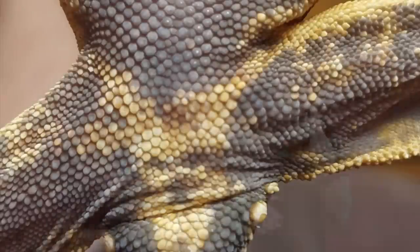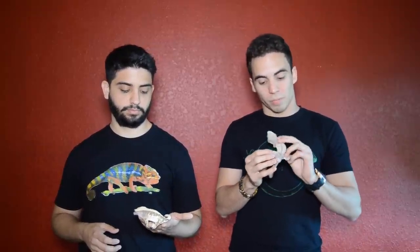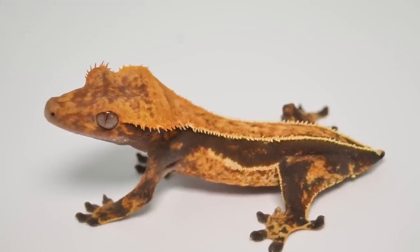Sometimes it can take babies up to 5 grams to start developing pores. Females don't have actual pores, but they can have dimples on those scales on the bottom, which can be a little confusing without experience. That's why I recommend asking the breeder their opinion, especially on heavily patterned animals where it's harder to find pores on babies — the scales are very tiny. I usually start to guarantee sex around the 10 to 15 gram range, when the animal is bigger and I feel confident saying if it's male or female by looking at the pores. Anything under that, we'd say it's a probable male or probable female.